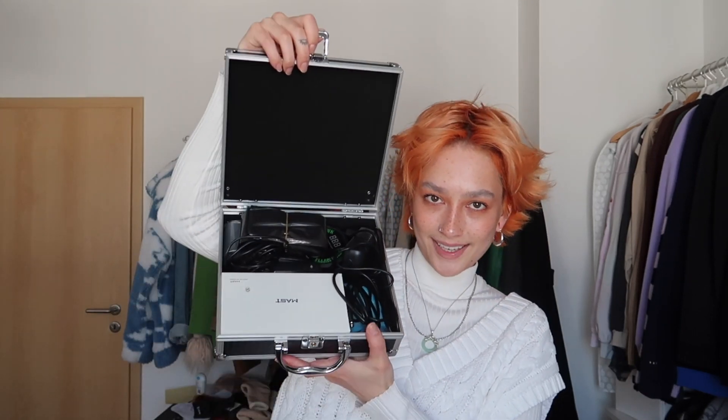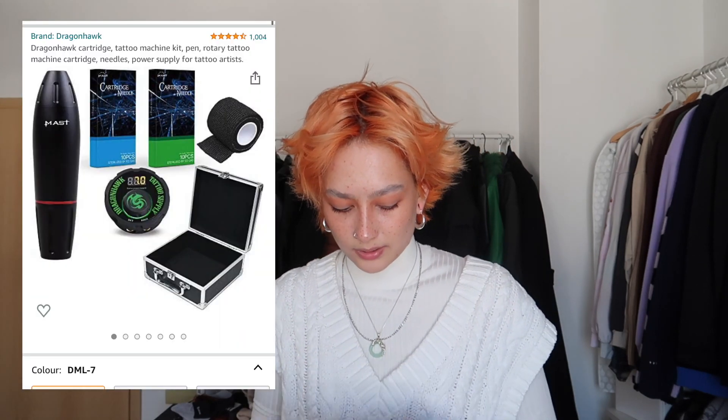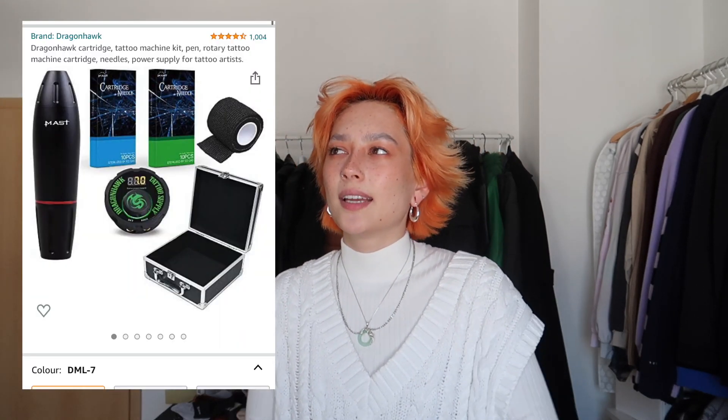It's a little tattoo machine, to be exact a rotary tattoo pen, and I got this one off of Amazon. It was like a kit and I will link it in the description box down below. I'm obviously not a professional and I am not a licensed tattoo artist — I am doing this at the comfort of my own home.